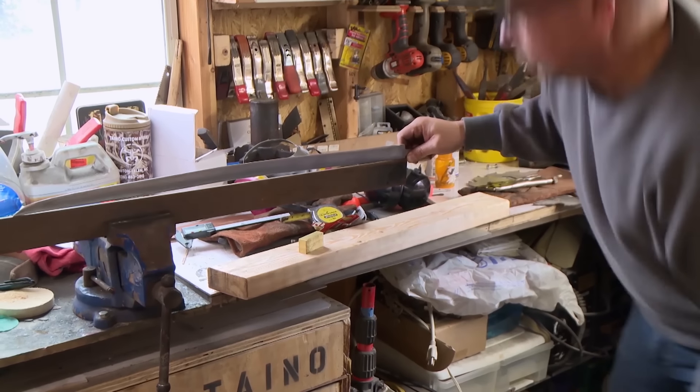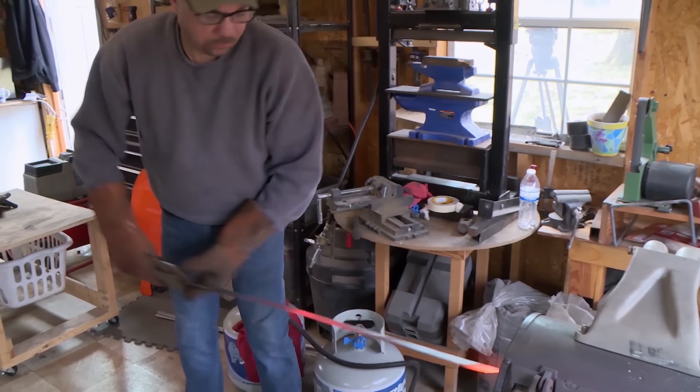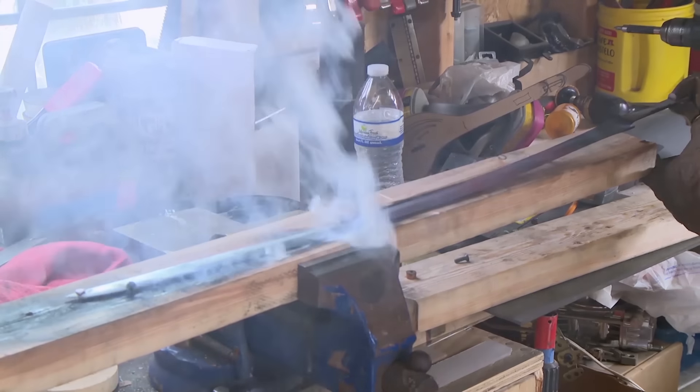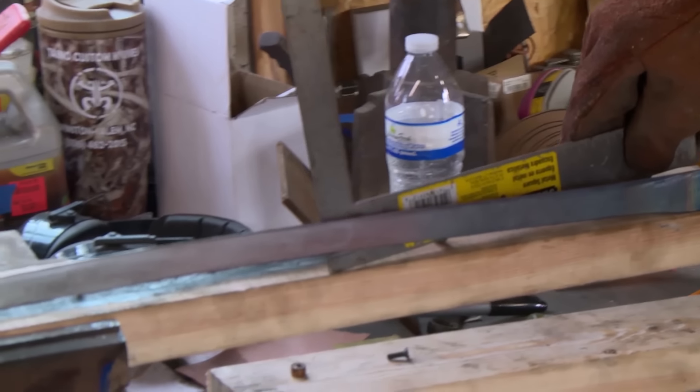When I pull the blade out of the quench, the blade actually straightened out instead of taking the curve, so now I'm under the parameters. I put my blade back in the heat, bring it out, and put it on the jig that I made. I don't want to over-pull it because I don't want to break it. I made it.